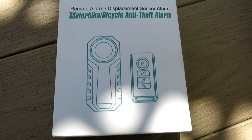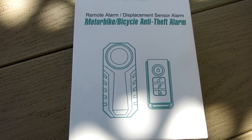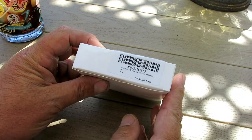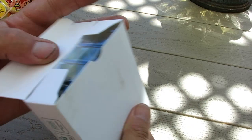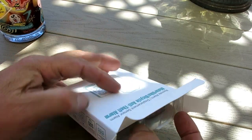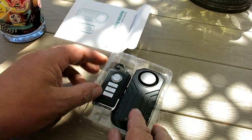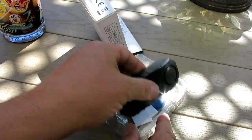It's about $18 on Amazon — I'll put the link in the description. Let's open it up. So there it is: you've got your remote here and the actual unit, which I hear is very loud.